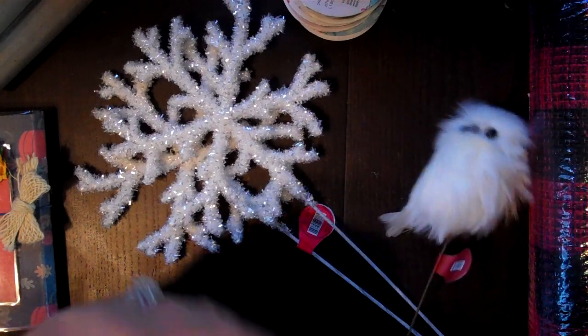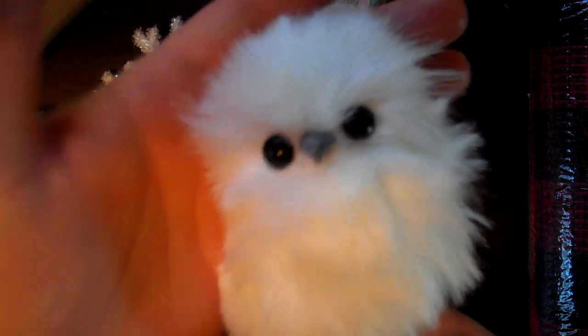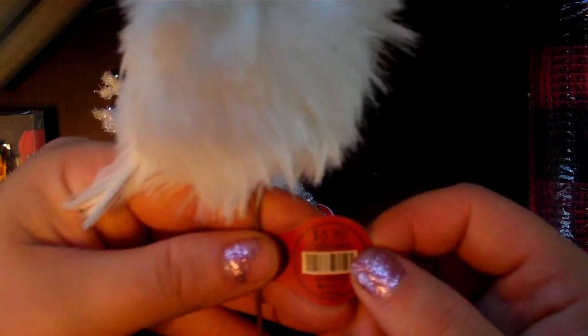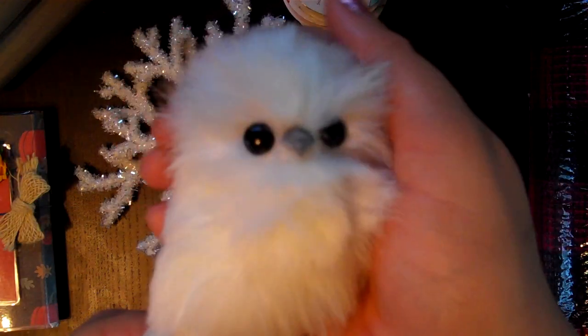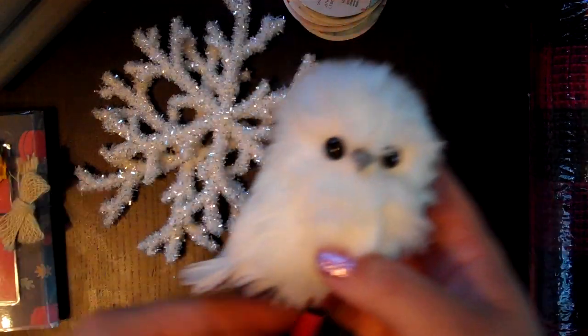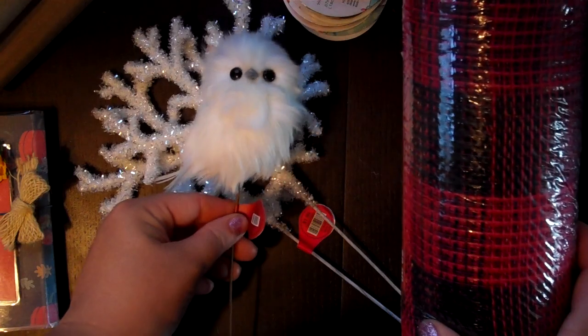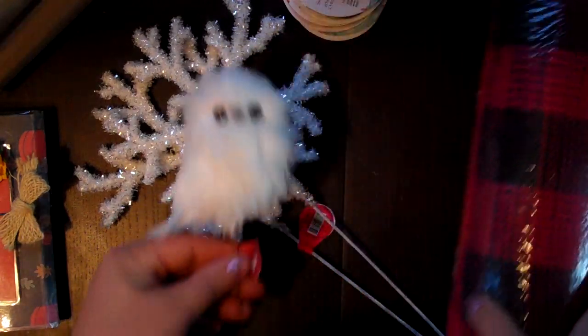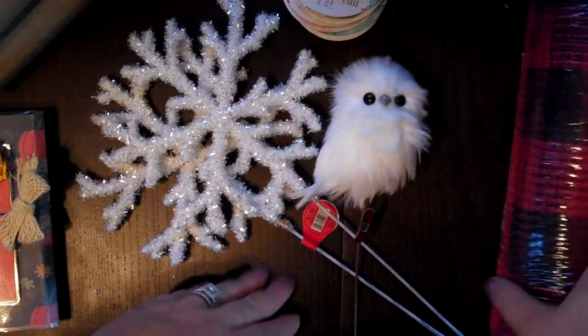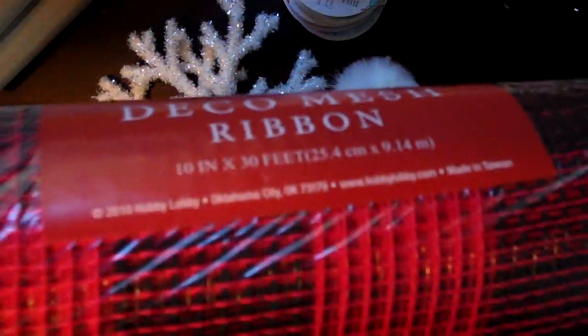One last thing — I got this guy. I saw him last year. I'm normally afraid of owls, but I think he's kind of cute. Maybe with the black eyes — I'm still debating. These are $5.99. He's so soft with the little fur and his little tail with the feathers. I was thinking he would look cute in one of the wreaths, so I got him just in case to try in my wreath.